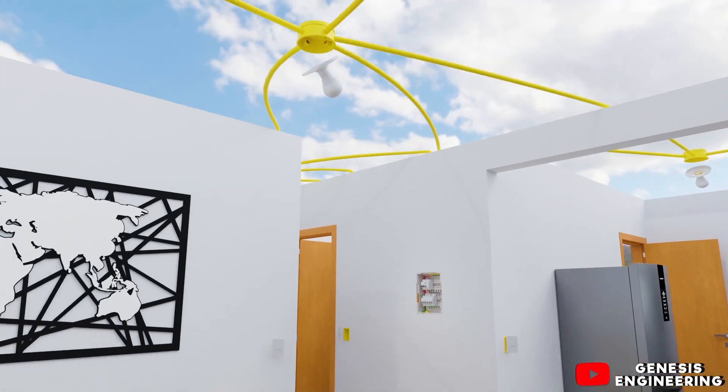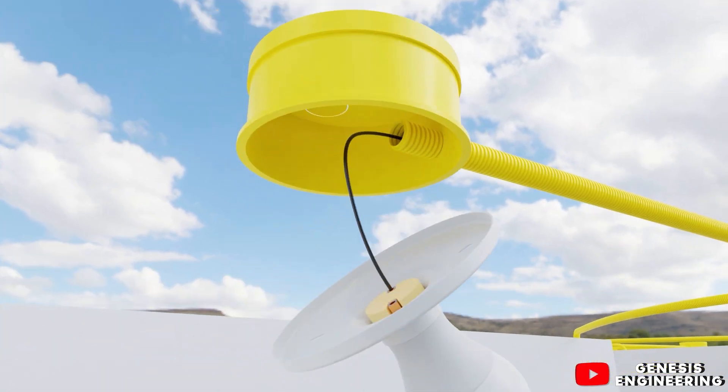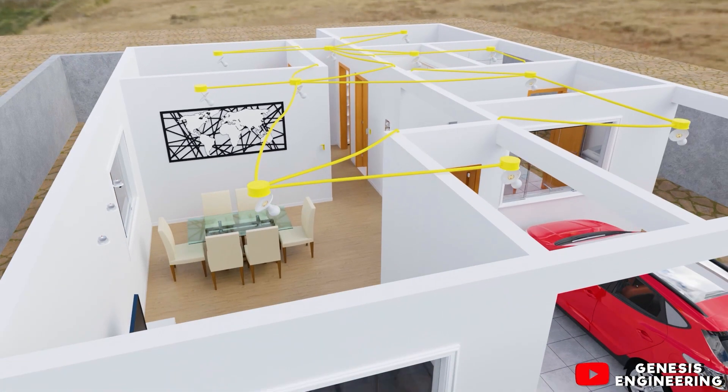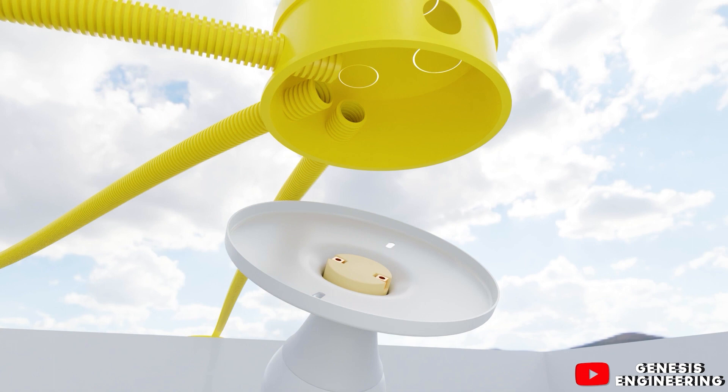In the ceiling box in the room, we take a neutral cable to the first lamp and then another neutral cable to the second lamp. We return to the ceiling box and leave with another neutral cable to the other room's ceiling box, where we supply the neutral to the lamp and then take another neutral cable to the three LED spots.